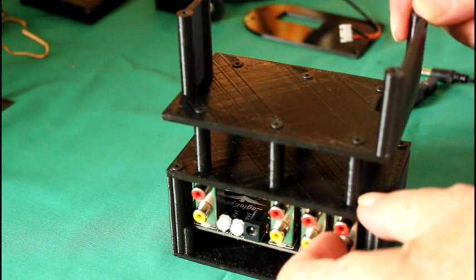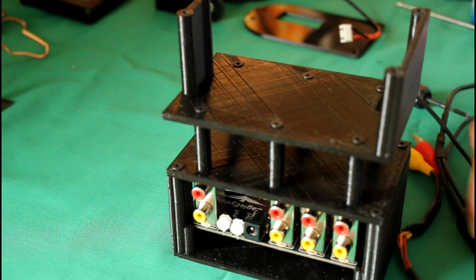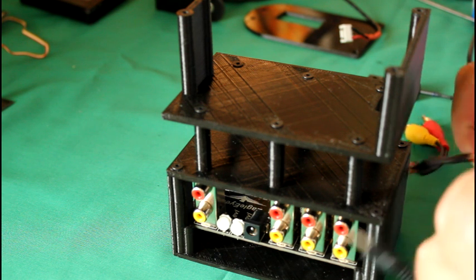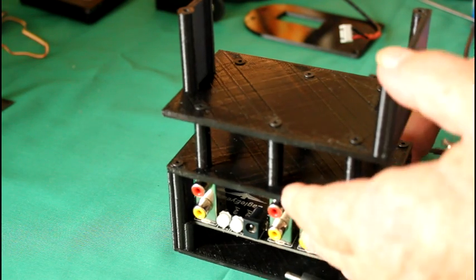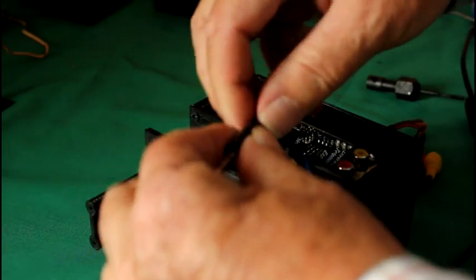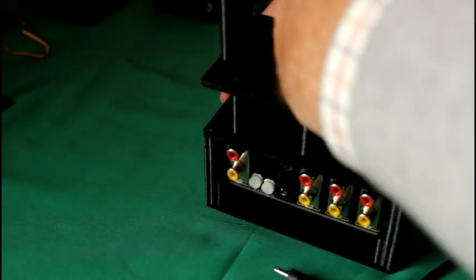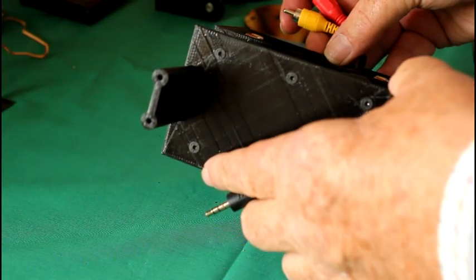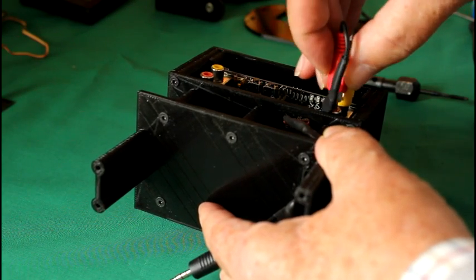Now the receiver tray is attached. We need to install the receiver, so first we get the wiring harness. There should be two harnesses — one for the 12 volts to go to the receiver and the other for the video to go from the receiver to the base station. They need to be threaded through the holes. First I'll do the video — thread it through the hole in the battery tray, take it through, and thread it through the hole in the receiver tray. That will be connected to one of the inputs for the base station.